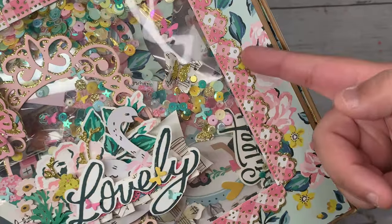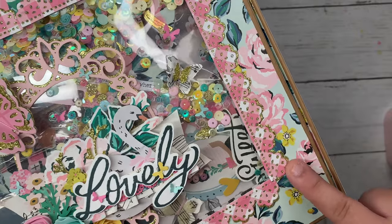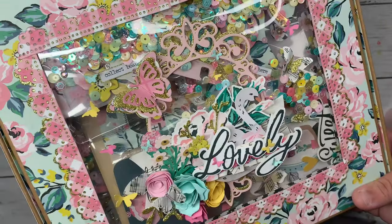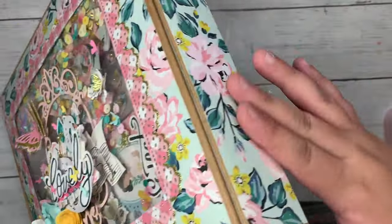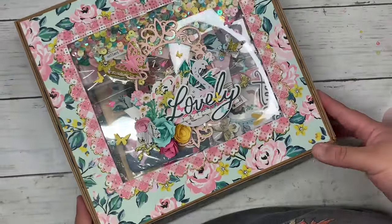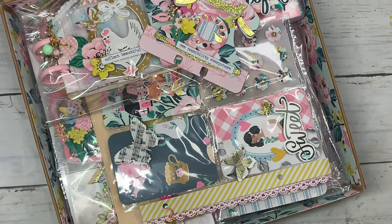I die-cut these borders to put on the outside of the box; the window dies are from Coco Rino. I put them all around the front and used my favorite paper pattern — I love this paper so much, I'll never stop loving it. I covered the box with that pattern all over it. Inside there's so much stuff to show — it looks so pretty, let me try to zoom in a little.